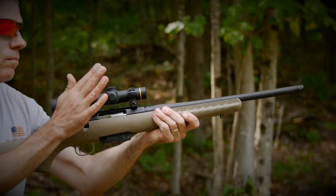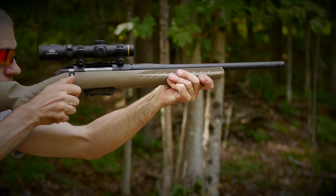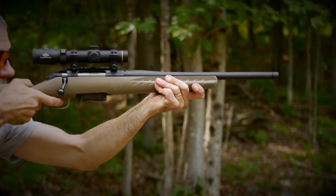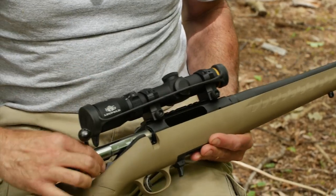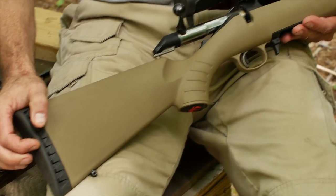Looking at the features of this gun: it's a 16-inch cold hammer-forged barrel, capped with a five-eighths by 24 thread. We have a full-diameter bolt body — it's very smooth. Tang safety. And it's a lightweight composite buttstock with a soft rubber butt pad.